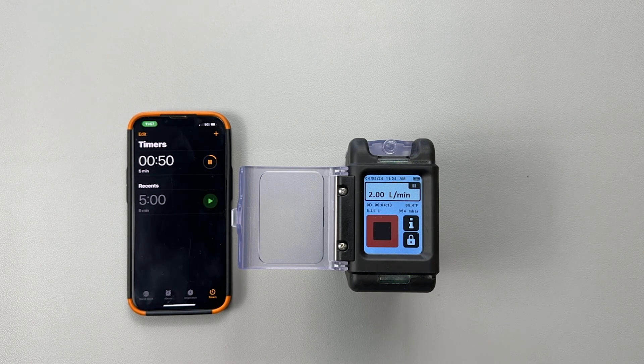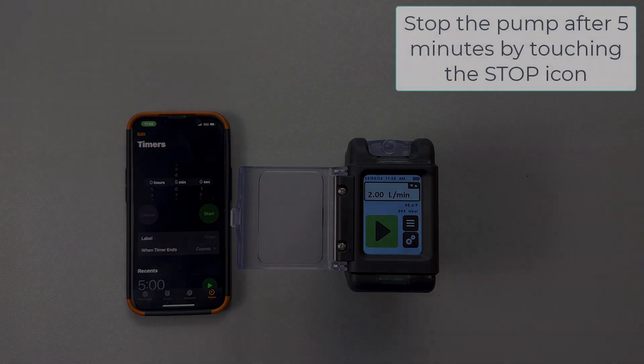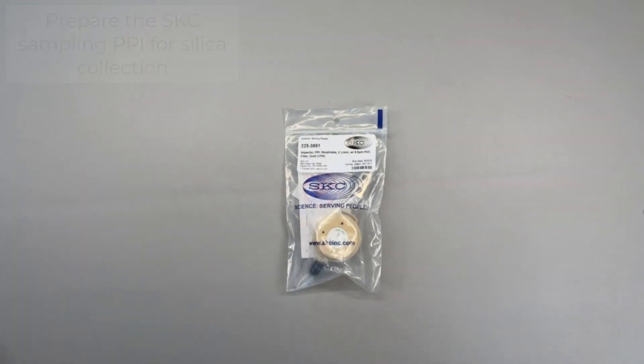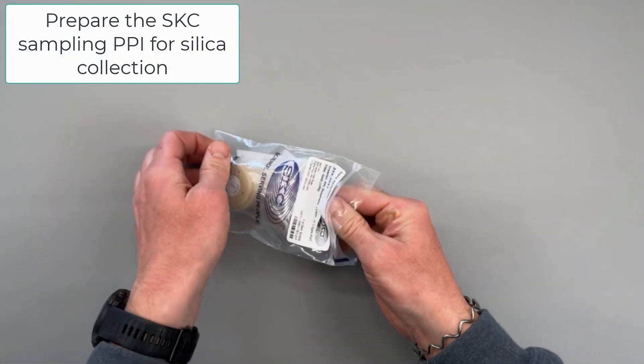Once the pump has run for five minutes go ahead and touch the stop icon on the pump. While the pump is running for five minutes now is a great time to prepare our PPIs for sampling in the field.